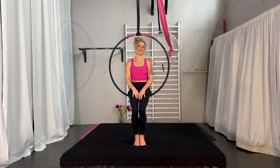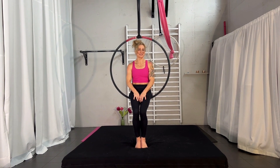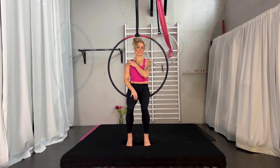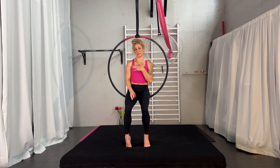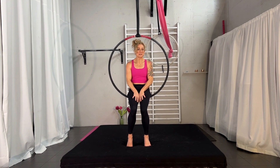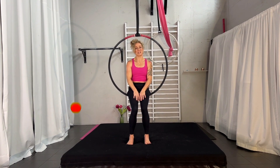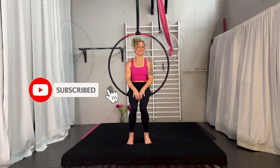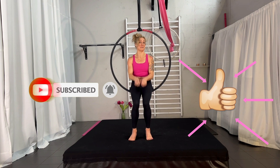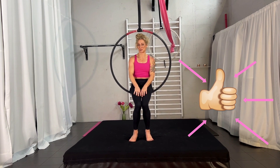Hi and welcome back to my channel. My name is Karin Odermatt and today we are going to look at the chest stand without hands. It's similar to the shoulder stand, it's just a different variation — this time we are on the front. I do like it, it's a real nice move. But before we start, make sure you subscribe to my channel, leave a comment below, or give me a thumbs up if you like what you see. Let's go to the move.